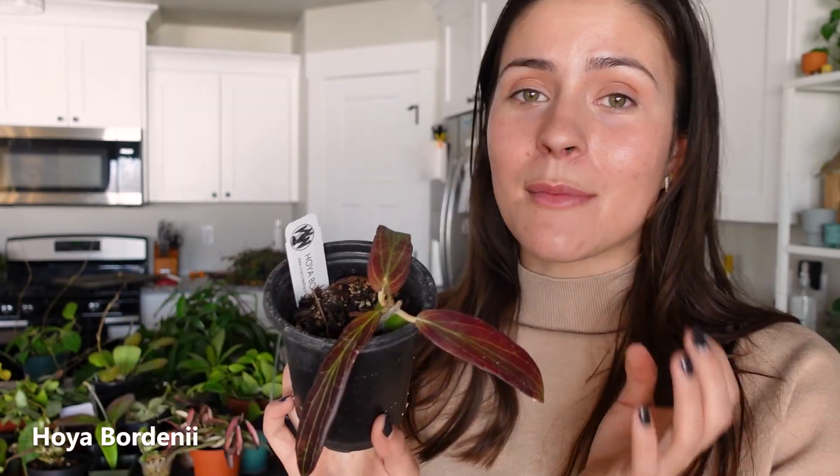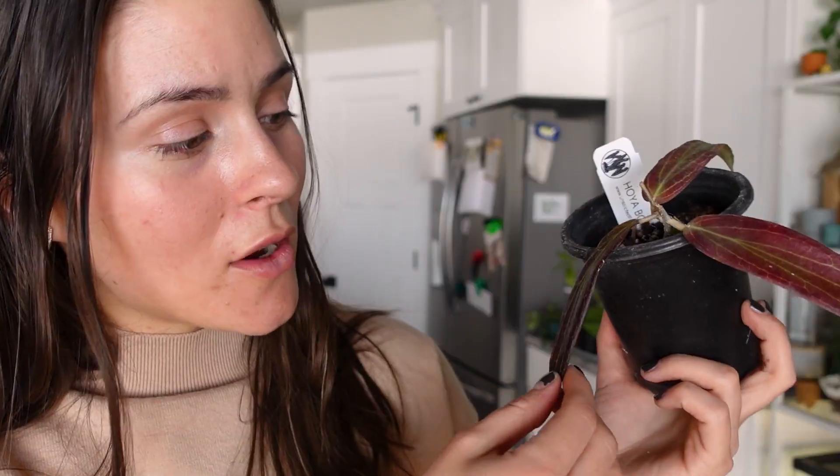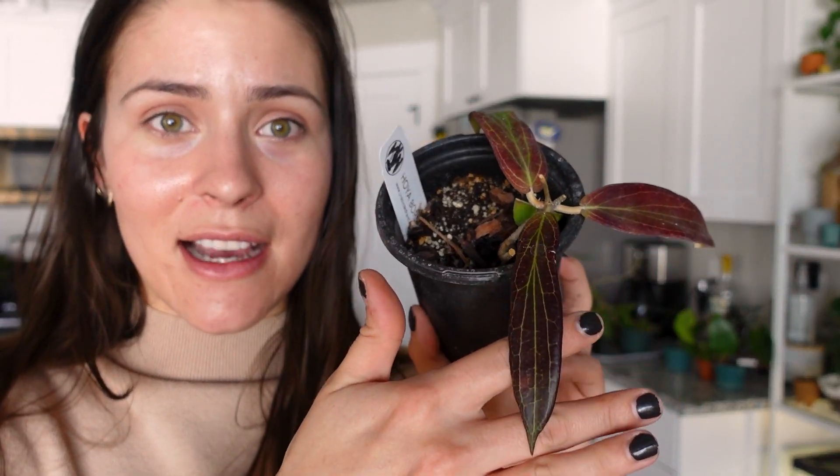Hoya Bordenii — this is my favorite variety to sun stress because it gets so dark. That is a deep, deep red, almost black, and I love that the veins stay a light green so you can really, really see them. Like, they just stand out.